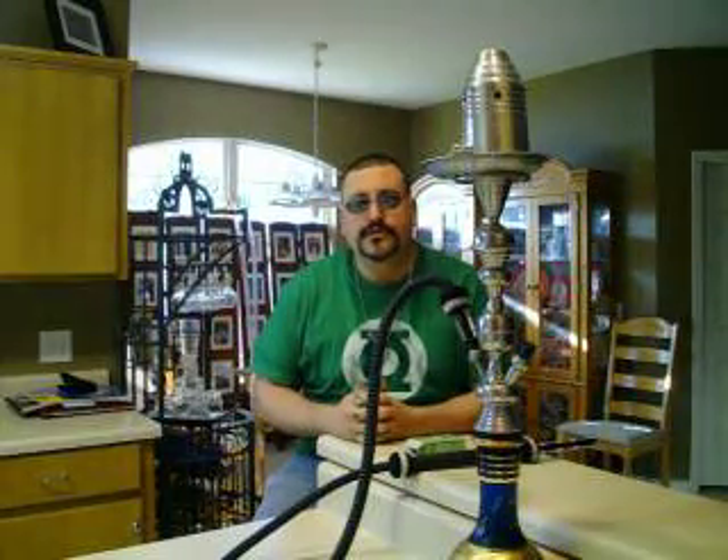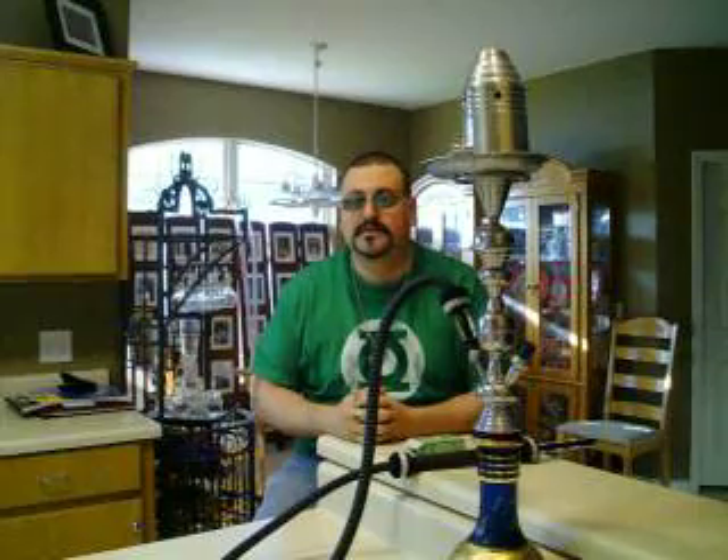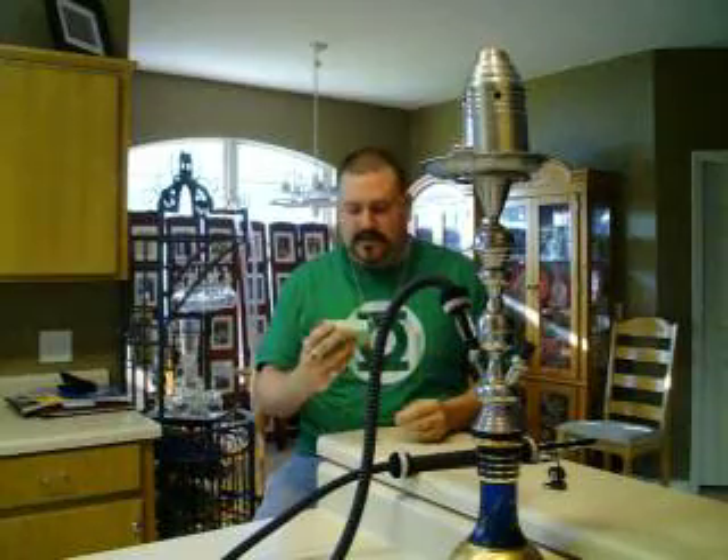Hi everyone, this is Fenian Time Lord from hookahdomain.com. Today I will be reviewing the Al Waha Orange Cream.